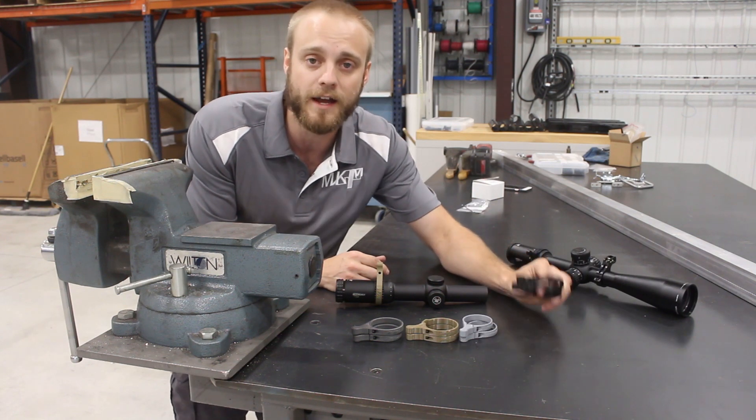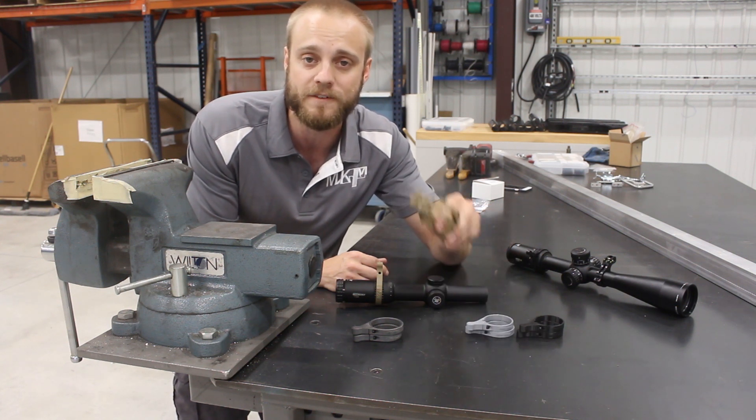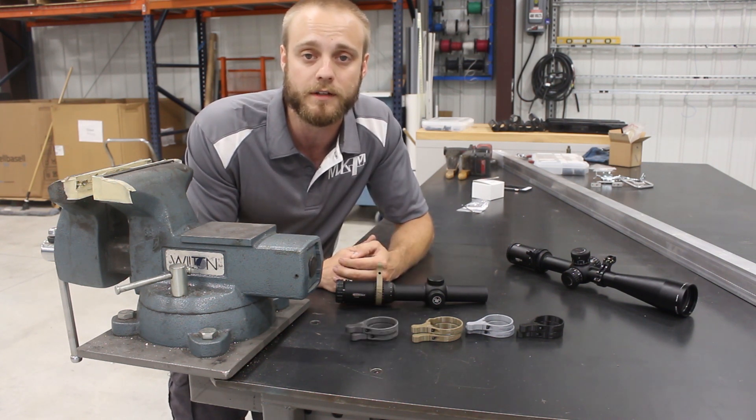We have some PLA, which is the most commonly printed plastic, ASA, which is an ABS substitute and is more UV resistant, our new FBE nylon, and our new carbon fiber nylon blend. We're going to chuck these up in the vise and show you some strength comparisons.